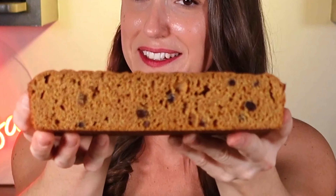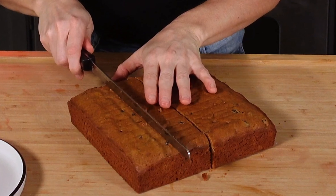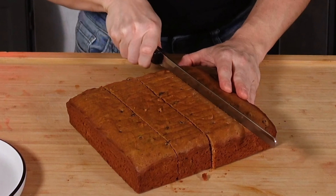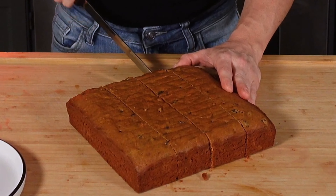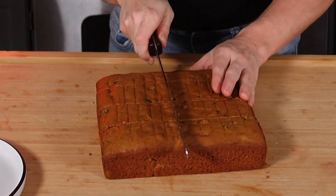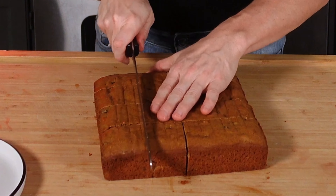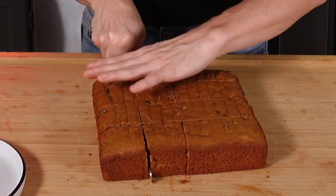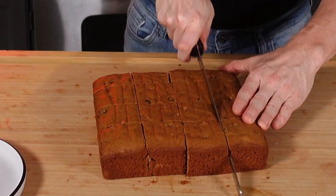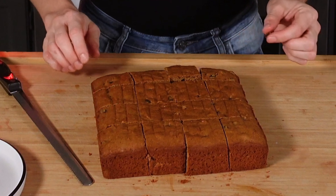It cuts beautifully — it's pretty dense. I'm going to make some small pieces. It's going to be a nice little treat to make with your coffee. I also thought about making a brownie recipe because there is one in the book and it seemed interesting, but I went with the coffee cake because I was really curious about how this would turn out.